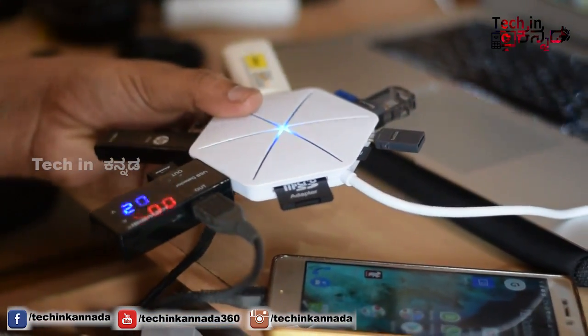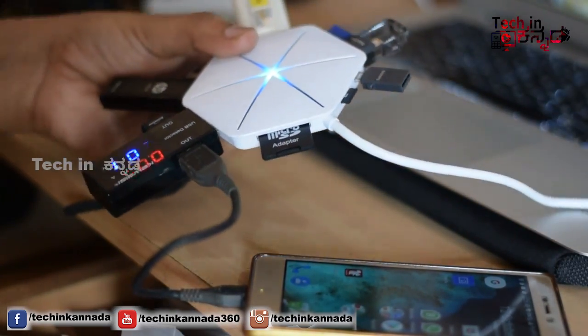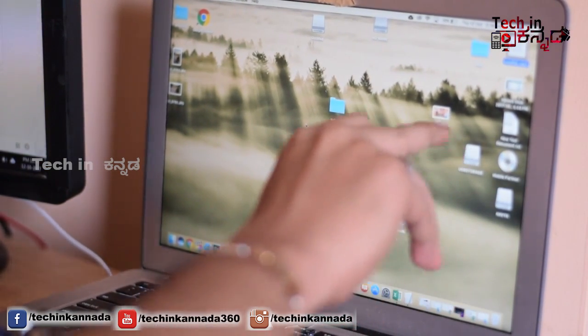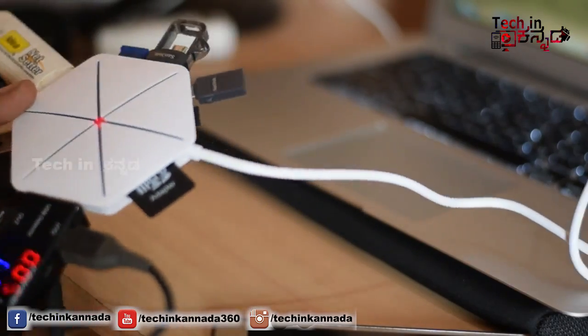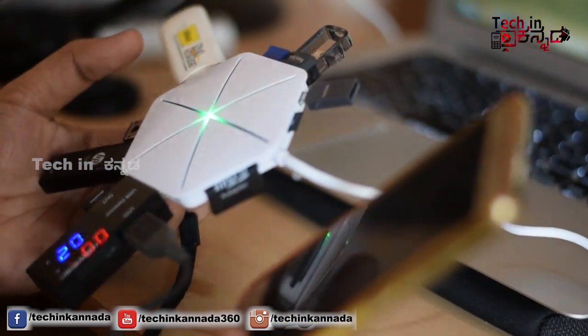This is the USB connector. The USB hub can be powered by all the devices. If you want to take a look at the computer, it will detect the USB hub. The USB hub is very useful to connect with multiple devices.